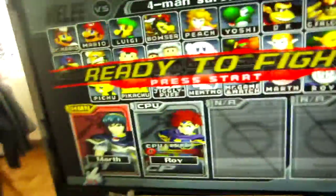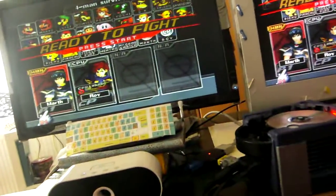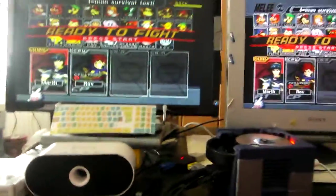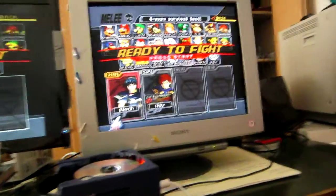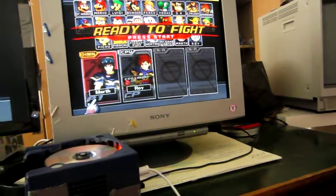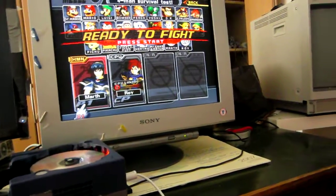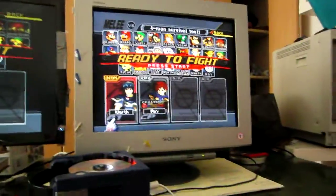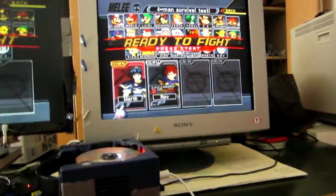Both of these look really, really good. And not even on the LCD can you feel any lag. Both of these are really fine for playing, although I do prefer the Sony CRT because it's probably 2 or maybe 5ms faster than the LCD monitor. And it's much cheaper — I only paid 20€ for this monitor.